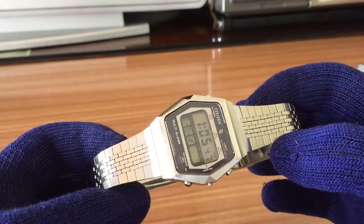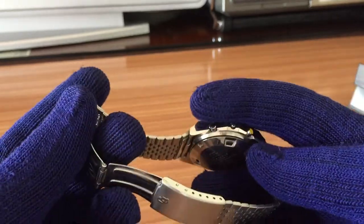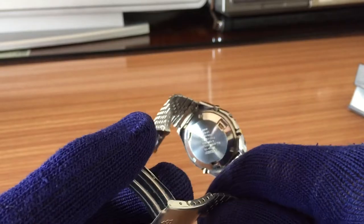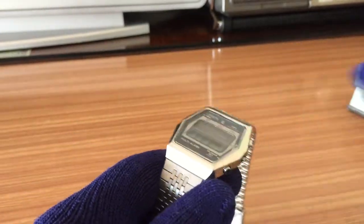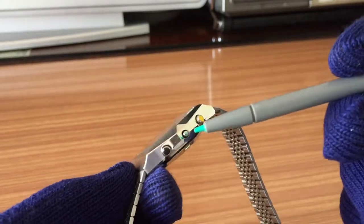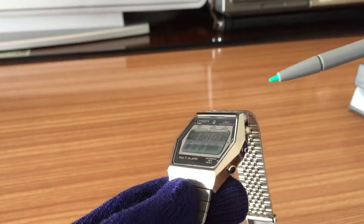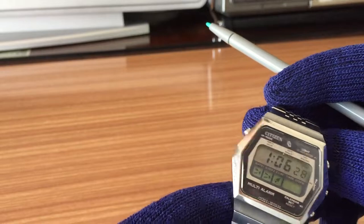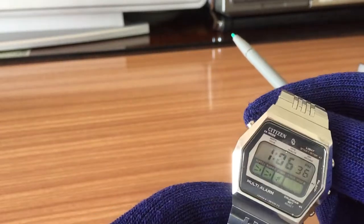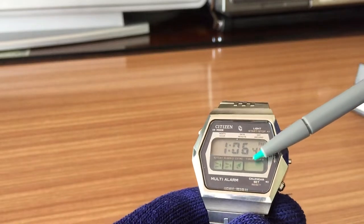This watch has all stainless steel — the case and the bracelet links — with the shiny Citizen Quartz logo on it. Colorful buttons in black, yellow, and white, with no color for the select button in the middle. Glass crystal. The case has a lot of angles so the light is reflected in all directions. The crystal and the LCD come in two tones: grey and green.